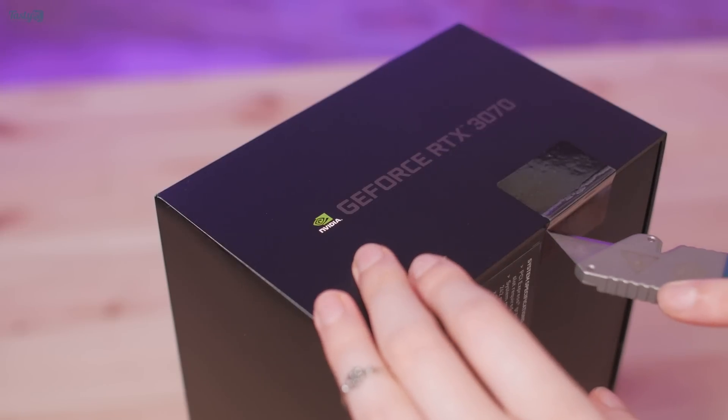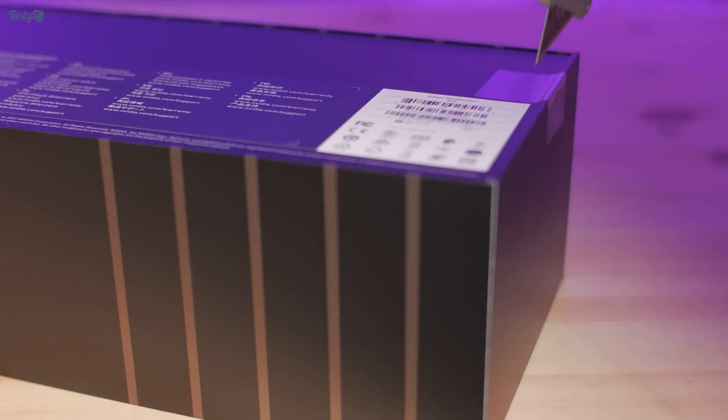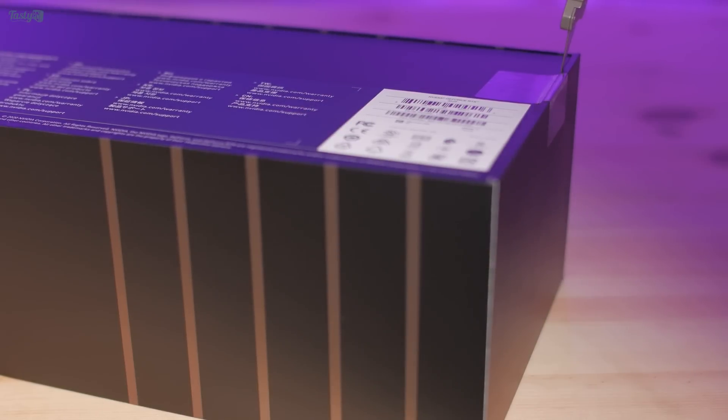But today is the day we get to take a look at the RTX 3070, which is the cheapest of the new line-ups so far. I have the Founders Edition card here, but before we take a look at it,